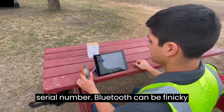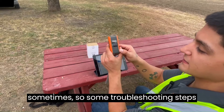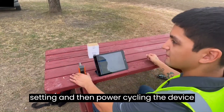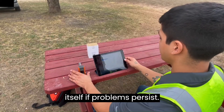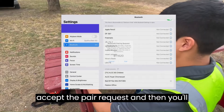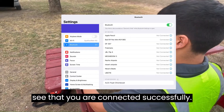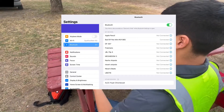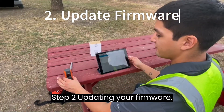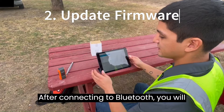Bluetooth can be finicky sometimes, so some troubleshooting steps are turning off and on your Bluetooth setting, and then power cycling the device itself. If problems persist after initiating the connection, you can accept the pair request, and then you'll see that you are connected successfully.